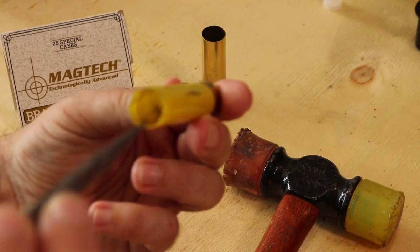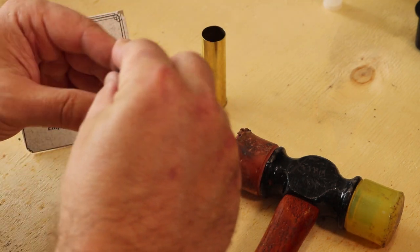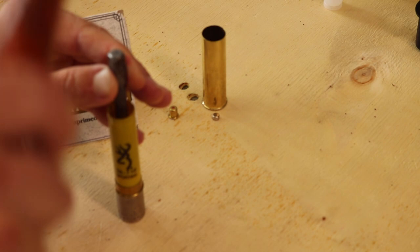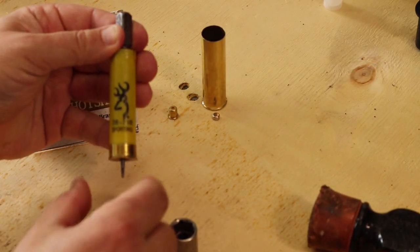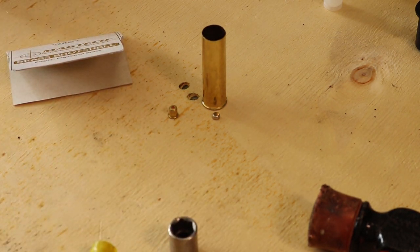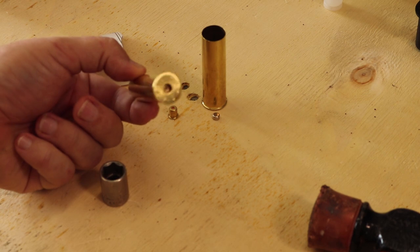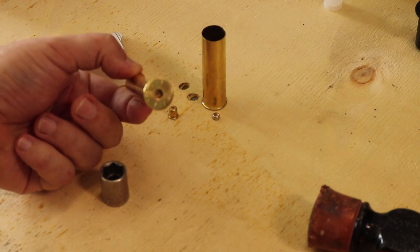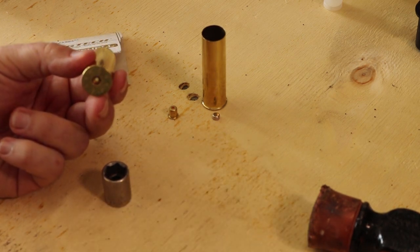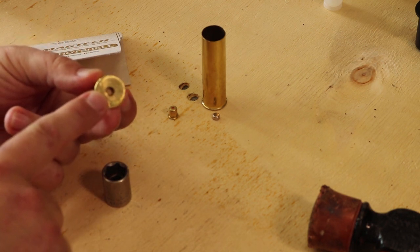The real trick is to look down in there and make sure you get that point lined up first. This might look like it's bouncing around a lot because we're on a close-up and I'm just on a temporary workbench here. For a brass shell, when you get them new they don't have a primer in there so you don't have to worry about it. If you've used some of these, yes, you'll have to pop that primer out — just make sure you have an appropriate tool that can go through that small hole at the bottom.